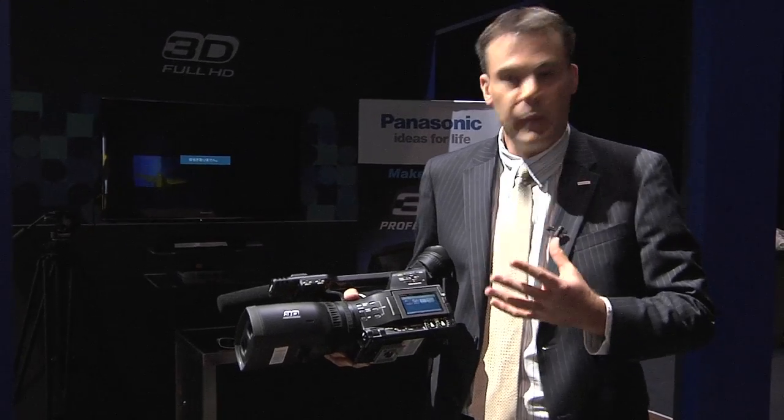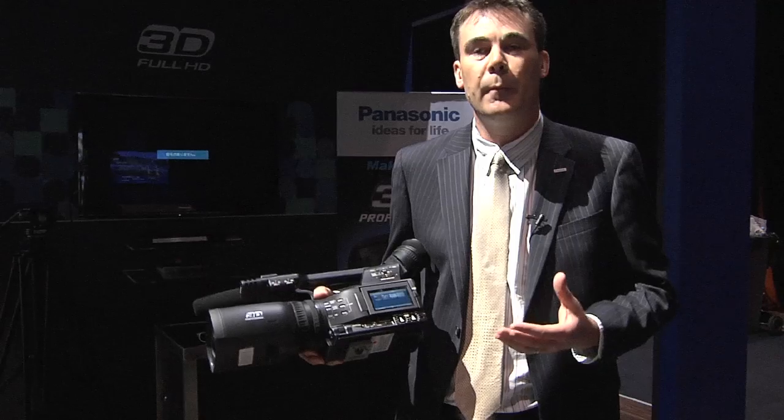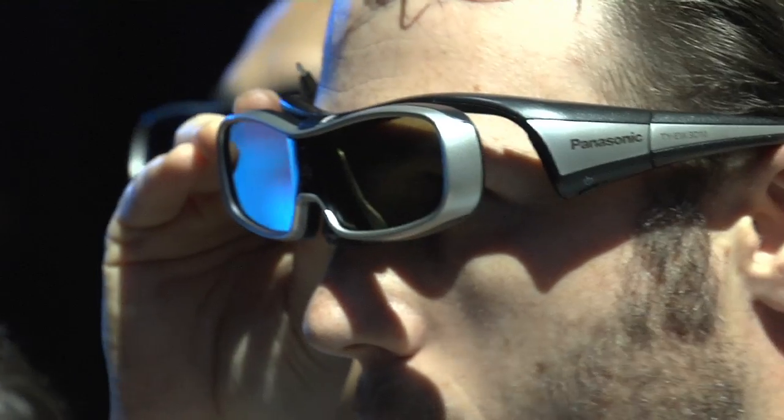The aim of this camera is to provide the camera operator with a simple and easy to use camera. It will be very intuitive in terms of its operation, providing the camera operator with a lot of feedback in terms of what he's actually shooting and where the parameters are.